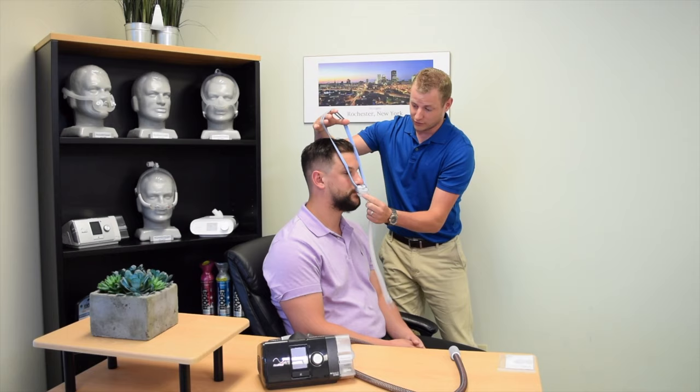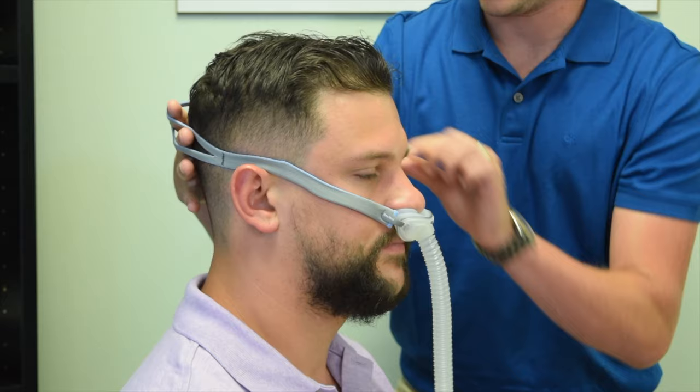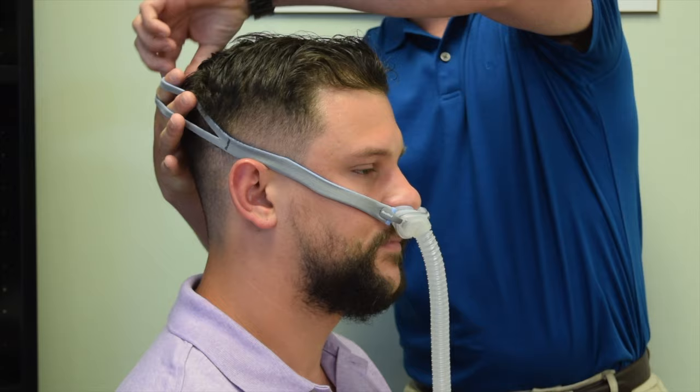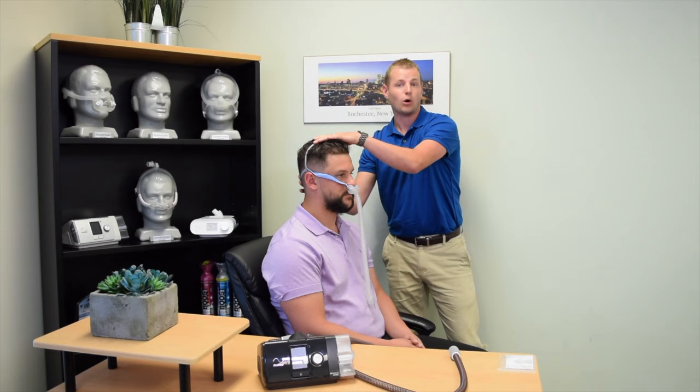To place the mask on, simply place the pillows in each nostril and slide the headgear towards the back of the head. Most masks come with two bands, one that is placed on top of the head and the other that falls around the back of the head. Many masks also have velcro that you can tighten for adjustability.